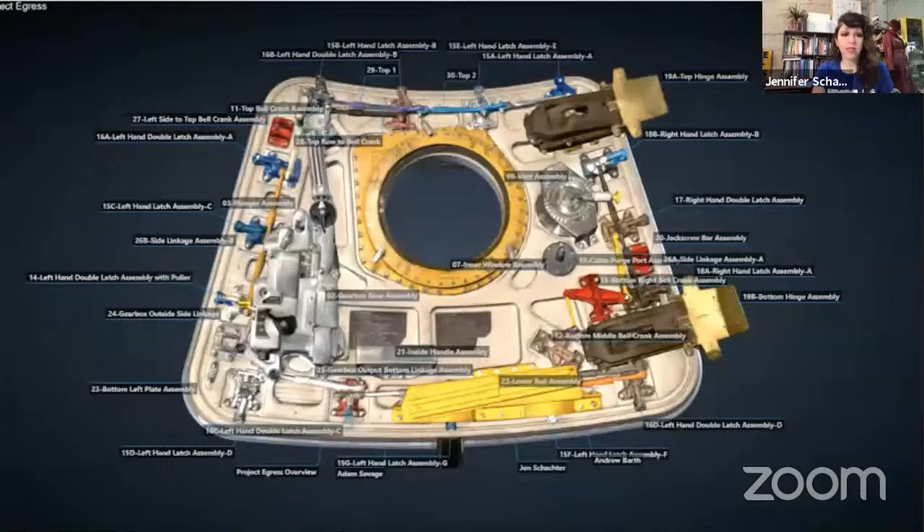With Egress, we got to do a really cool tribute where the Smithsonian went back and scanned our actual replica. We collected the artists' process photos and bios and put together an interactive page so you could orbit around the hatch and click on each part to learn about the person who made it and see images of their process.